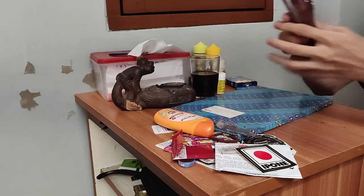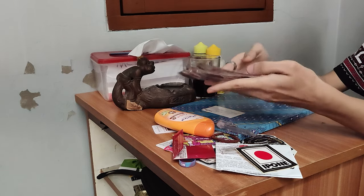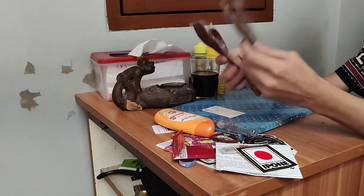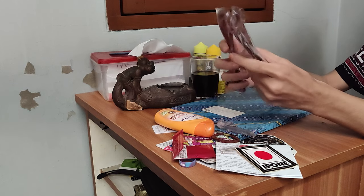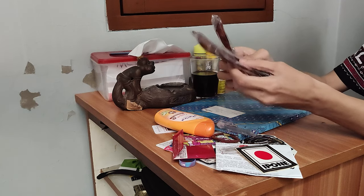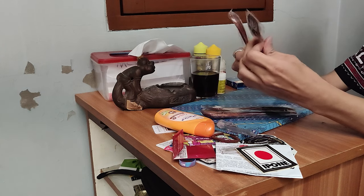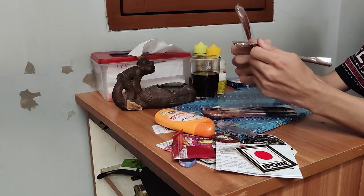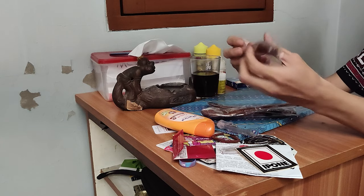Alright guys, welcome back to Black Edu Channel. Disini saya mau review Sendok dan Garpu Jepang. Ini garpu, bukan sempetan ya guys. Garpu ini saya dapat dari Jepang langsung, jadi di tokonya emang import dari Jepang. Dan emang ini bahannya bagus, dari kayu Mahoni. Mahoni itu bahan kayu yang memang kualitasnya baik guys. Kita lihat aja langsung isinya.